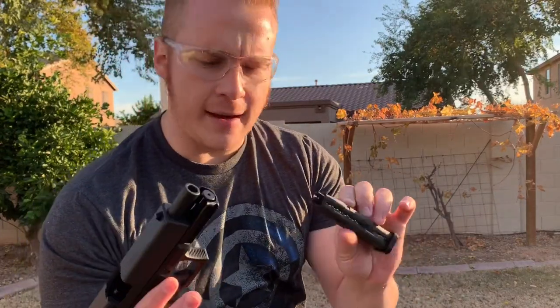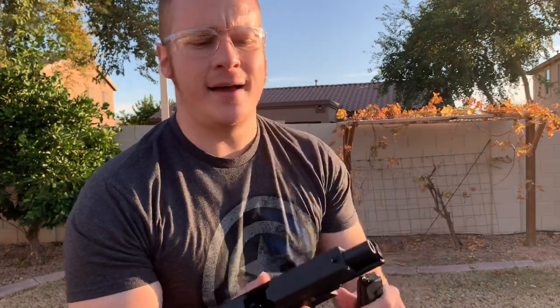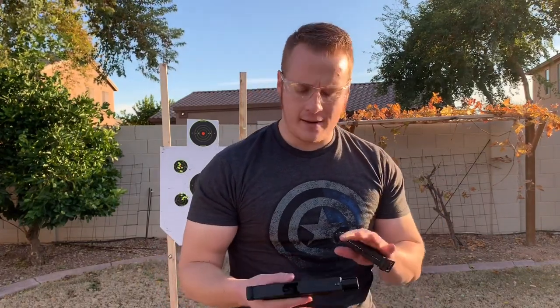Umarex designed this as an absolutely amazing replica of the actual thing, so you can actually train with this. A lot of people wonder: can I train with air guns and airsoft guns, BB guns and all that stuff? The answer is yes. The reason why is because it's ridiculously quiet. It's safe. It's something you can do in your backyard or your garage, anywhere.